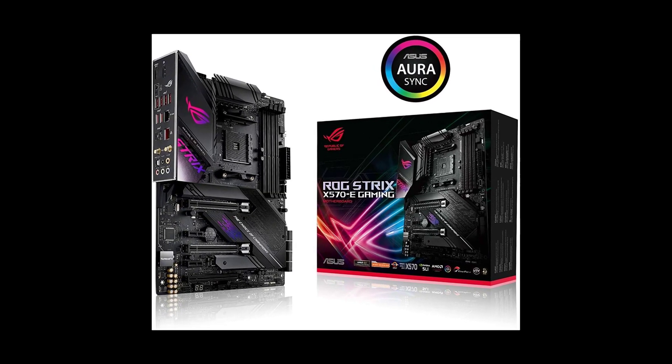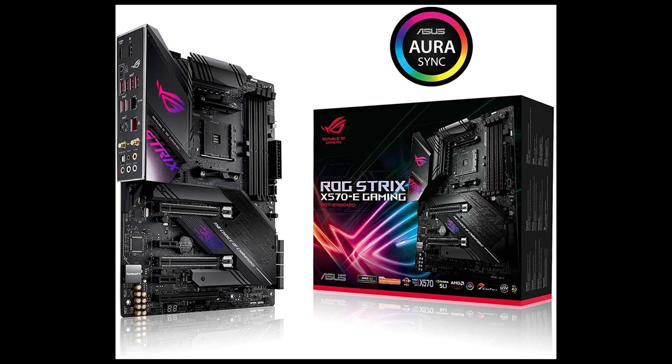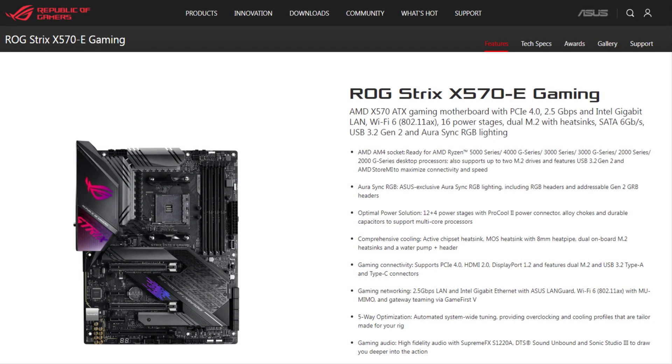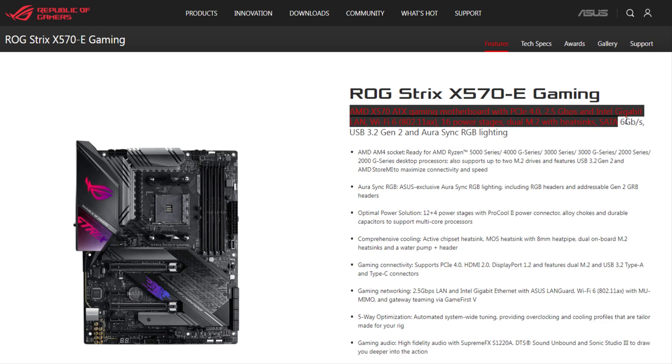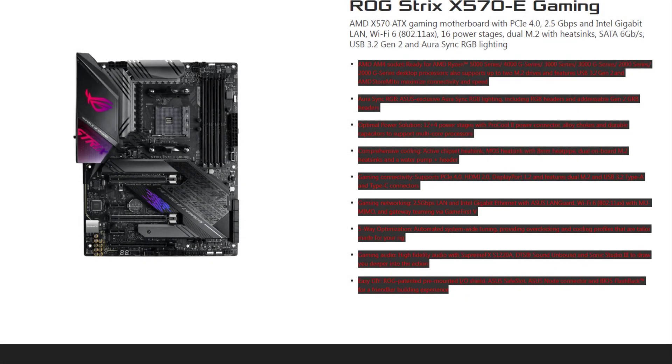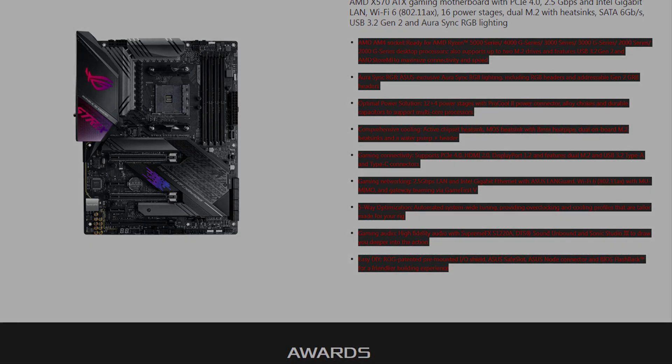The ASUS ROG STRIX X570-E is a premium motherboard but it is not priced as high as the Crosshair 8 Formula. This is more of a prosumer or gaming-oriented motherboard. There is no integrated water cooling support, and you do not get all the water cooling support found on the Crosshair 8 Formula, but you still get plenty of bells and whistles you expect from premium ASUS motherboards.